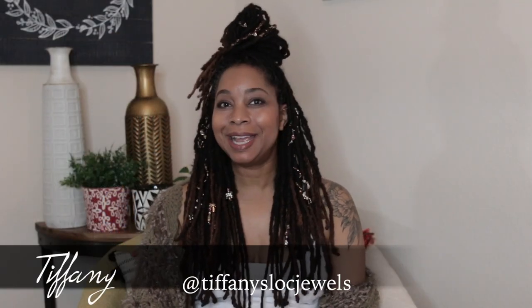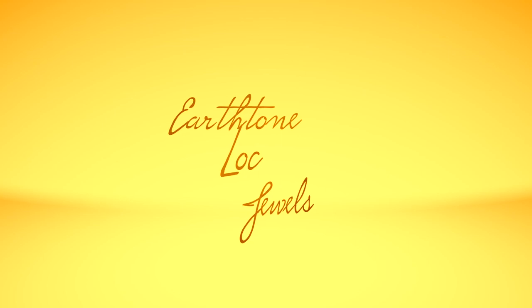Hey everybody, welcome back to Lock Jewelry Spotlight. My name is Tiffany, I'm your host, and I'm the owner and designer of Tiffany's Lock Jewels. Stay tuned today because we have such a treat for you. This week we are focusing on earth tones, so if you like neutrals, stay tuned because there's lots of ways to mix and match your lock jewelry. Let's get started.